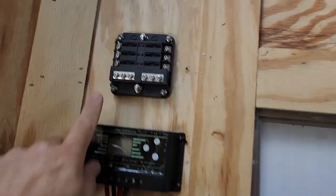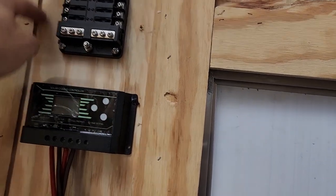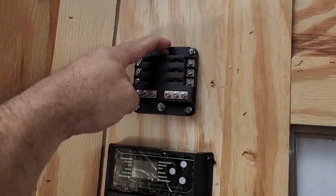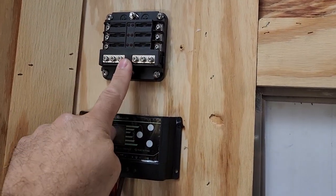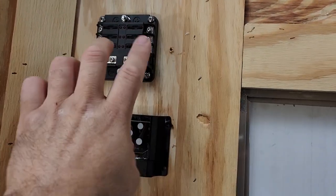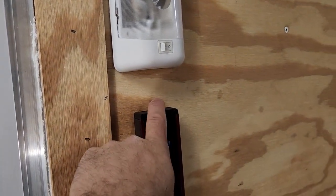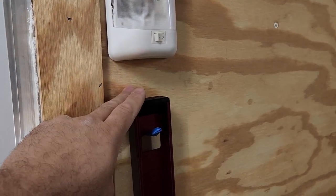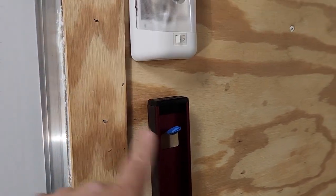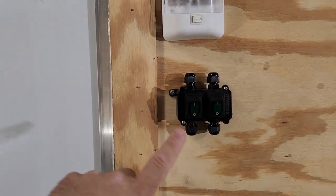The first thing we got mounted was our fuse block — we mounted it right up here, centered above the charge controller. The wires will come up the wall here, negative here and positive here, using ring terminals. That'll supply power from the battery. Then from the fuse block it'll go across over to the switch, which we're going to mount next. We'll mount it right below this light and that way we'll have power ran to the switch — then once we get our lights ran we just run the lights into here.